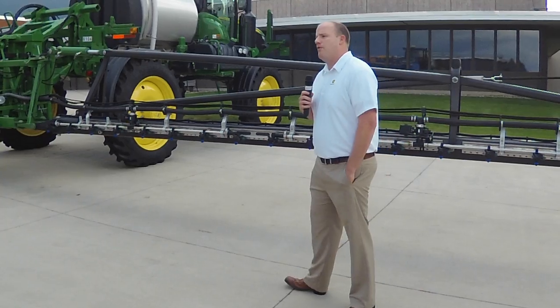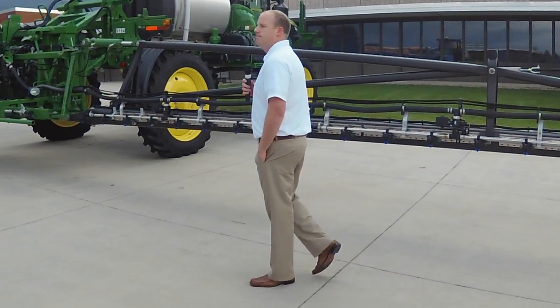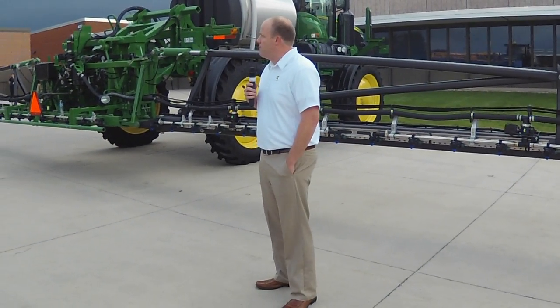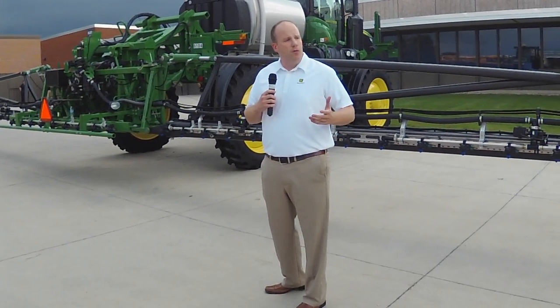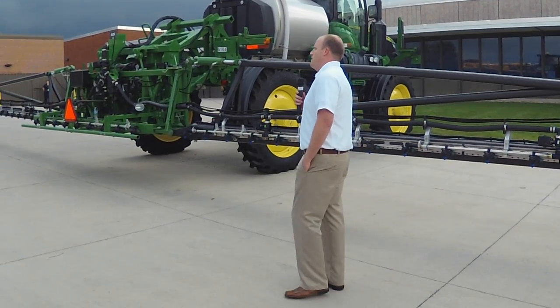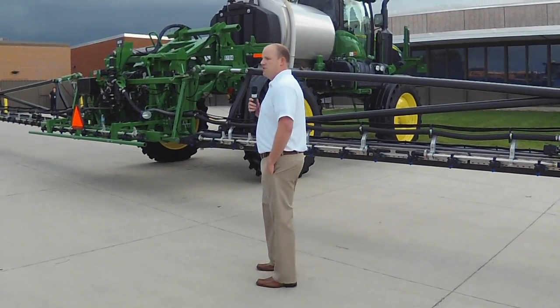This is a sprayer boom made out of carbon fiber material. Some of you are probably asking why would you make a sprayer boom out of carbon fiber? Our customers continue to demand more from our sprayers — more productivity per day, more acres per day, better infill performance, and they want us to keep the same reliability and durability they've become accustomed to on the 4-Series. Carbon fiber allows us to further improve the 4-Series in those areas.